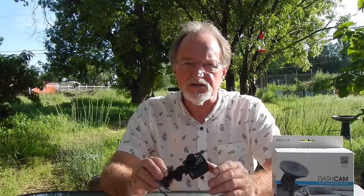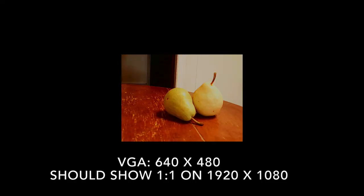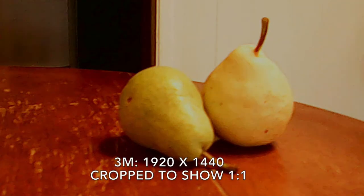It does stills in VGA, 1.3 meg, 2 meg, and 3 meg. These are some of my test shots, and this is why I think it's interpolating from VGA — the VGA is the clearest, and as you go up in resolution, the files get bigger but the pictures get worse.